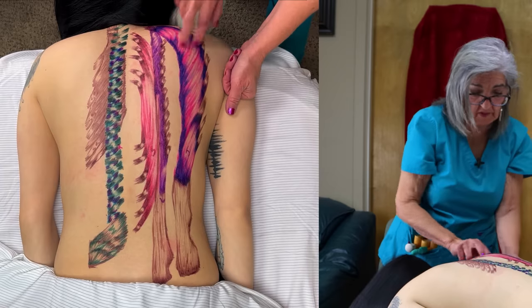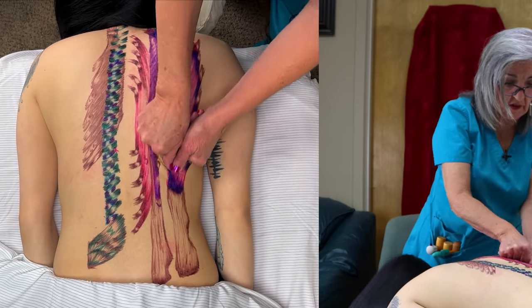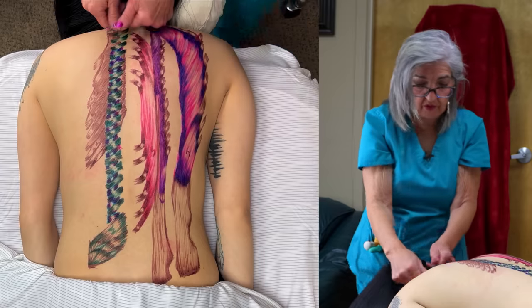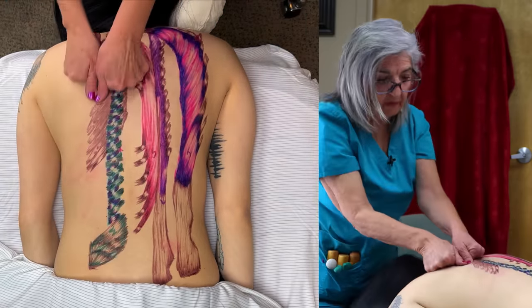Iliocostalis — because it's on the costals — has insertions on all the ribs. So you want to do that on both sides, because remember, the muscles are on both sides. You can do that on both sides, and you can do some separation here.